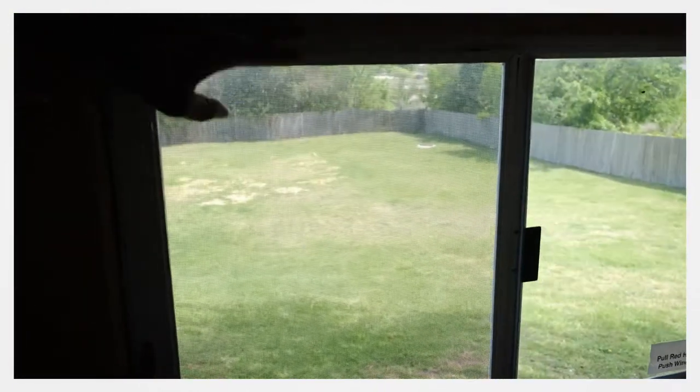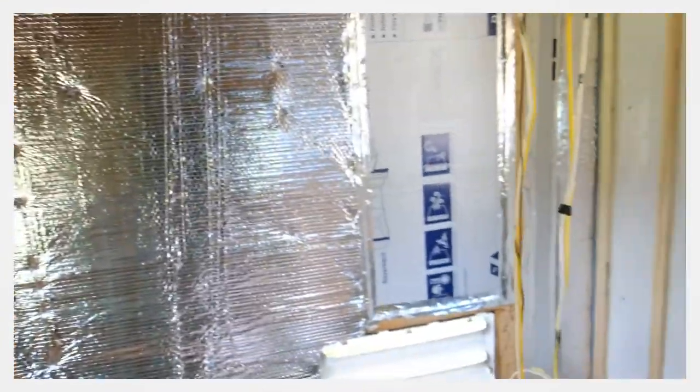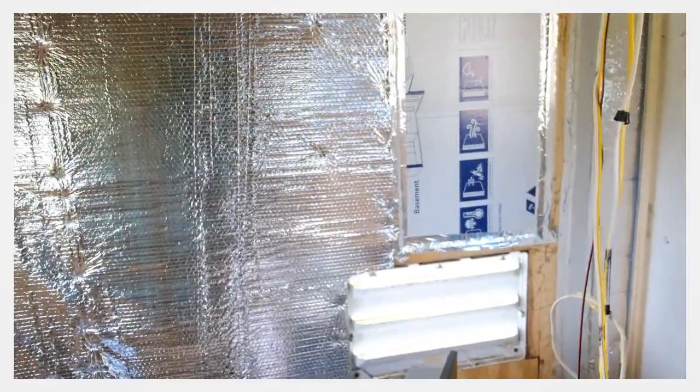I'm gonna put up some nice wood frames around these. I still need to finish that insulation a little bit.